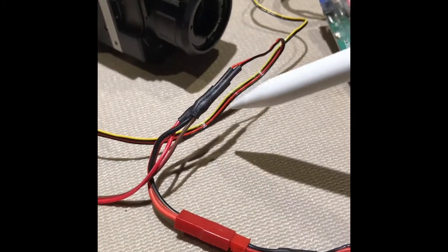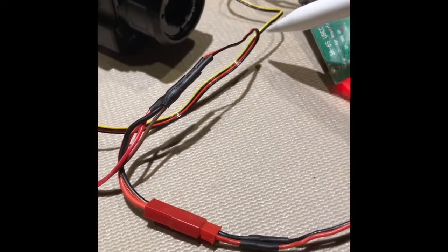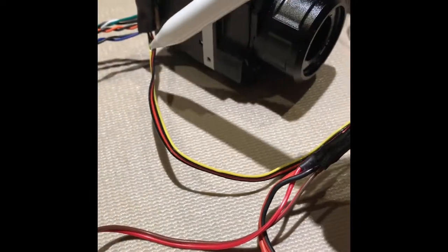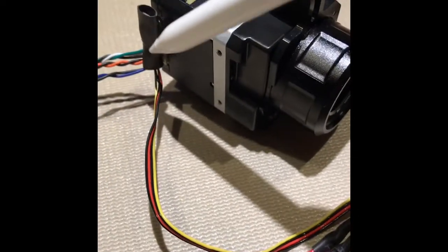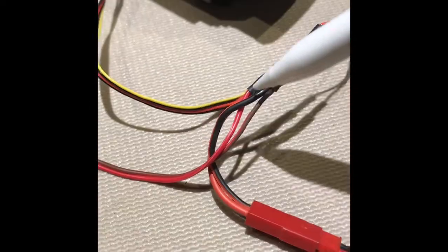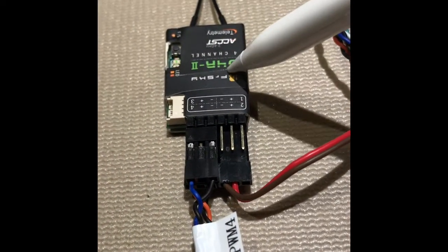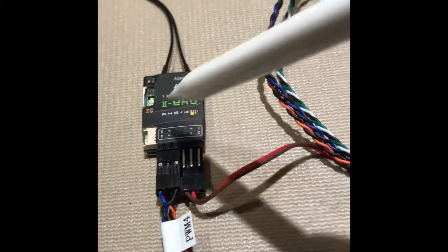Now we have 5 volts coming out and another splice here. One part of the splice is the power to the accessory cable — the red and black leads feed this little USB connector, so that's 5 volts in right there. The other 5 volt output is heading over to the receiver, which is the remote control for the accessories. We'll talk about those in just a minute.